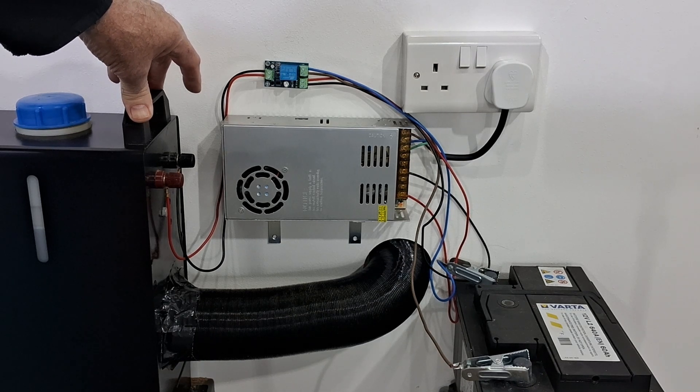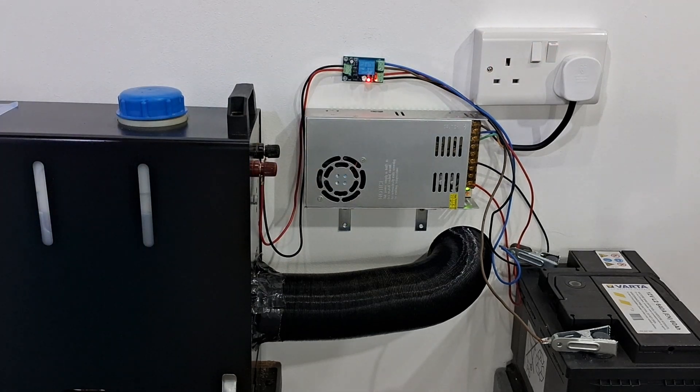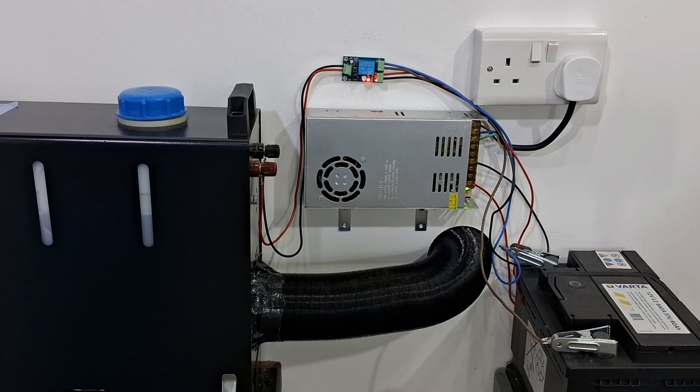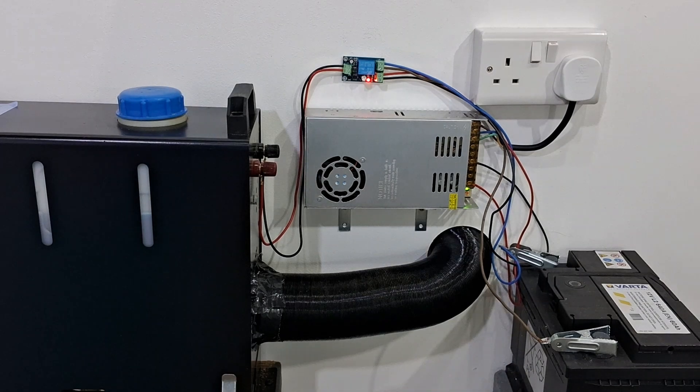Okay, so we'll get the switch done — there you go. Little power light, little light on the 12 watt power supply as well to show that's working. Then I'll get the heater switch done. Heater switch done. We'll just wait for that to get going — takes about a minute, as you know — and we'll see how we get on.